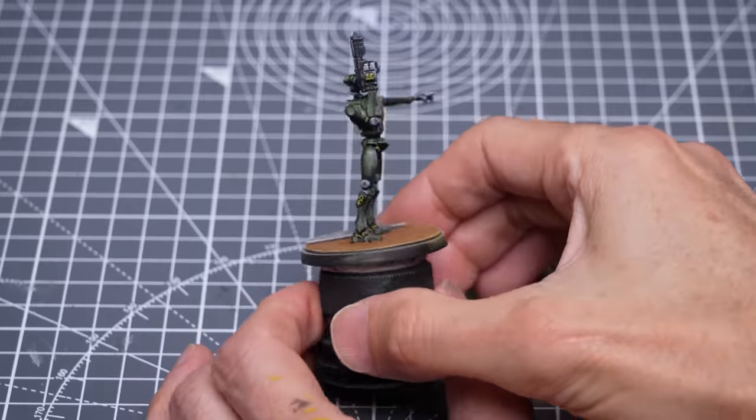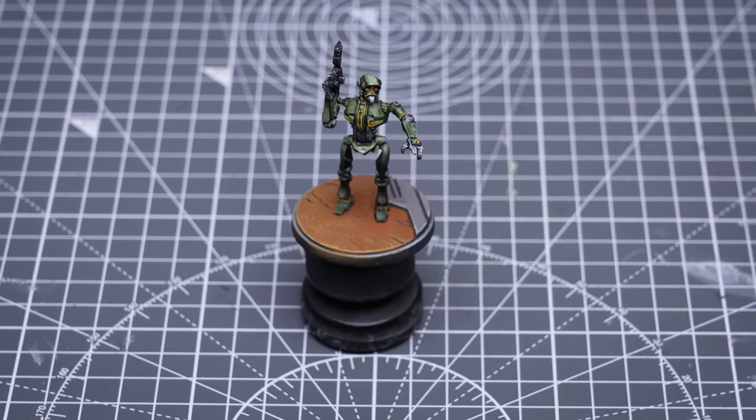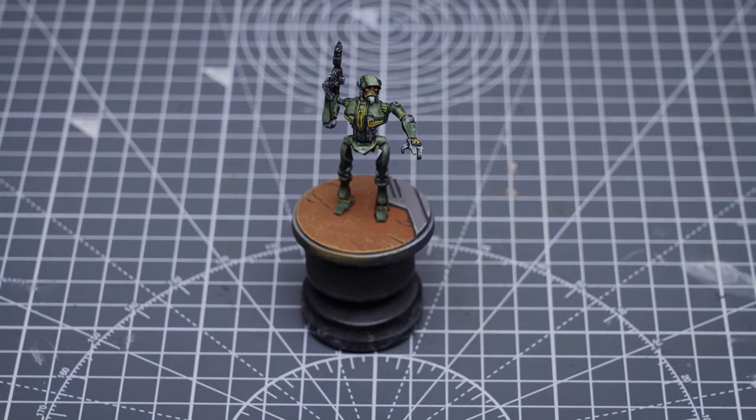Kalani is now looking more than good enough for the table, so you could actually stop here if you like. Otherwise, join me now for some optional highlights and finishing touches.